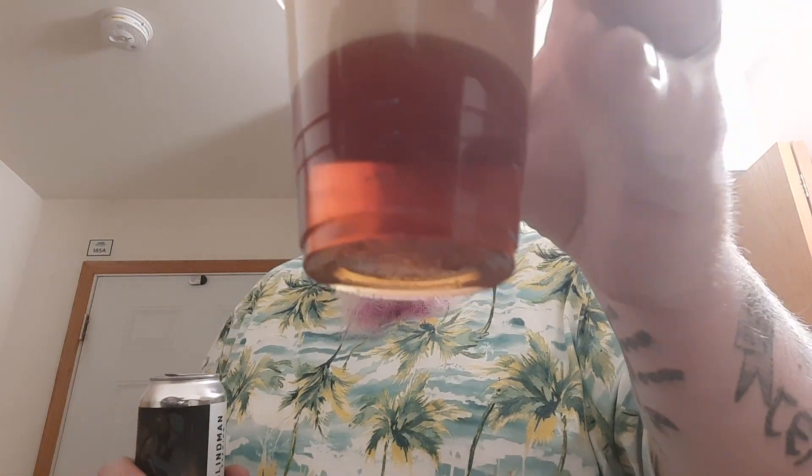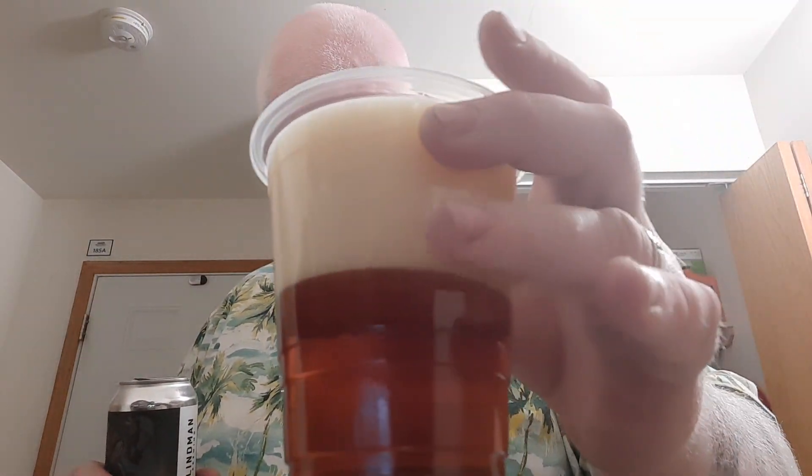Munich type malt and Willamette — beautiful amber hue color, beautiful slightly off-white, sort of creamy head. Nice snap, crackle, pop scent out of the glass.